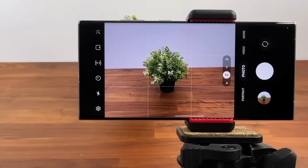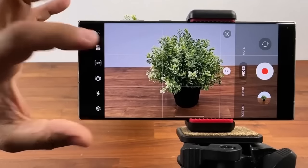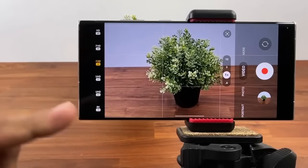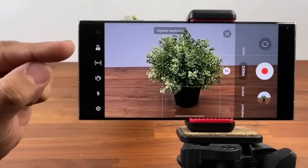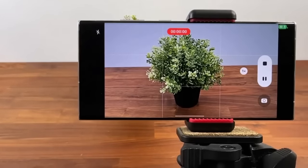Something similar exists on the video side. This phone can record up to 8K — specifically 8K at 30 frames per second with stabilization. To activate 8K video, swipe to video mode, then tap the resolution button and pick 8K at 30fps. You can record a highly detailed, well-stabilized 8K video.